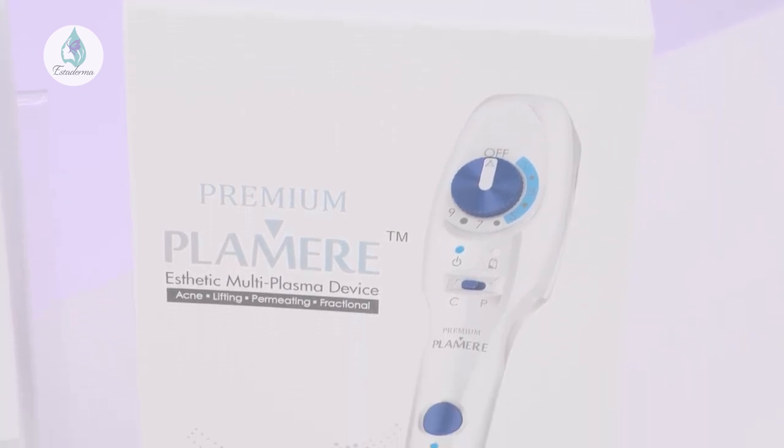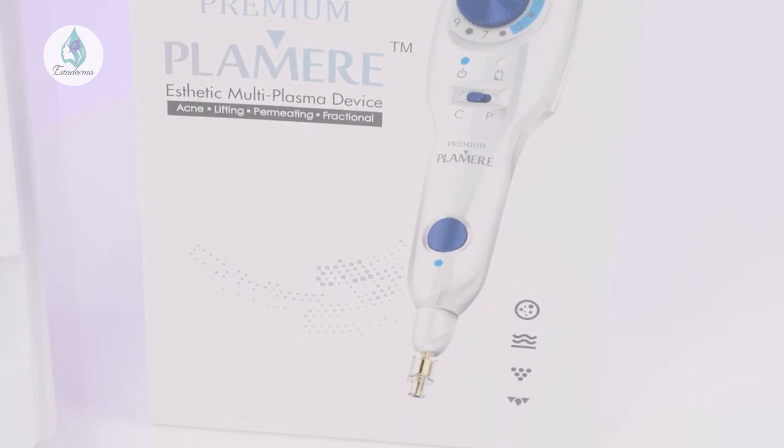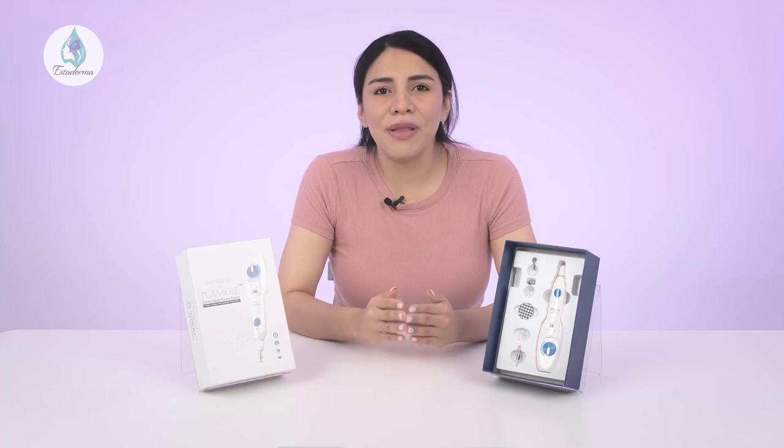Compared to popular incision methods such as threading or Botox, the pen offers a safe, non-invasive alternative. The Plummer Plasma Pen can also revise and reduce scars and stretch marks. Scars and stretch marks won't disappear after the first use, but over time patients will see them significantly diminish. As the cherry on top, the Plummer Plasma Pen requires little recovery time. Some users may notice slight swelling or redness, but this will disappear after only a few days, making the pen ideal for those with busy lifestyles.